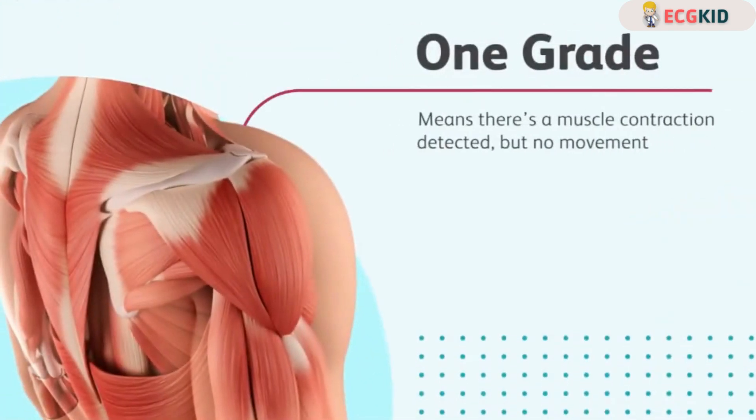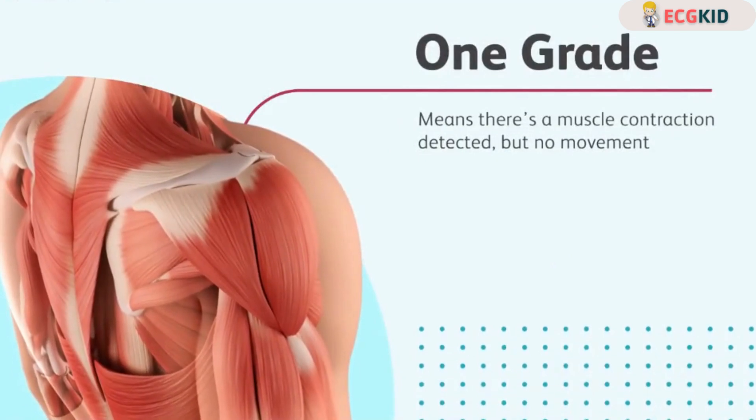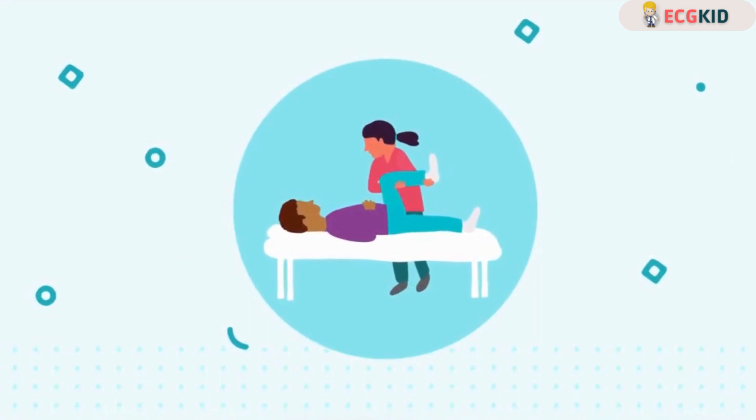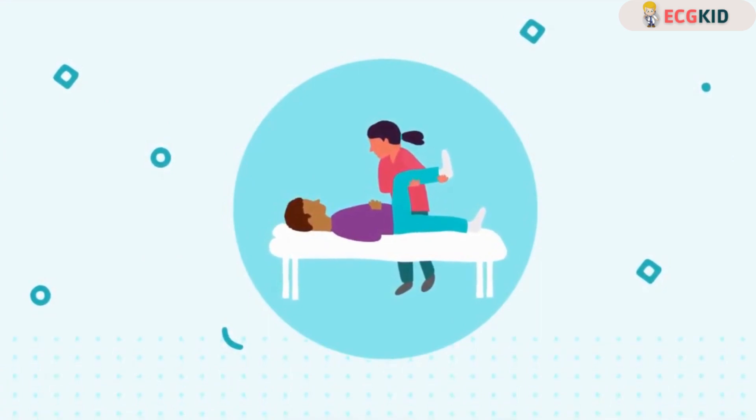A one grade means there's a muscle contraction detected but no movement. The muscle is not strong enough to lift the particular body part against the weight of gravity.